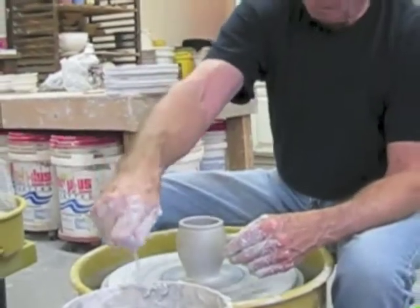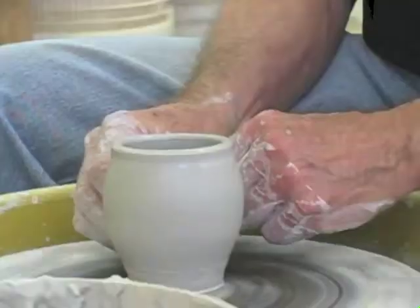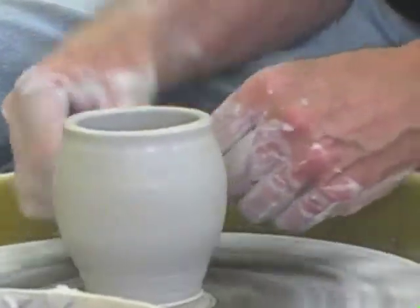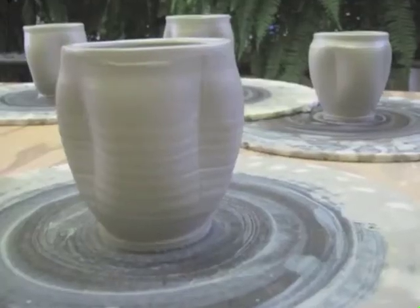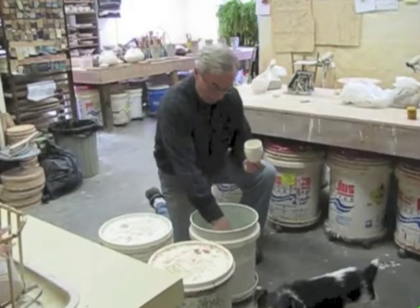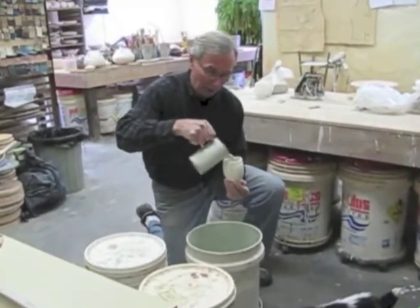So first I refine the shape, add a foot, and finally create the pillowy aspect which resembles our hills here, the rolling hills of Northwest Arkansas that I look at every day. After firing once, we begin the glazing process.